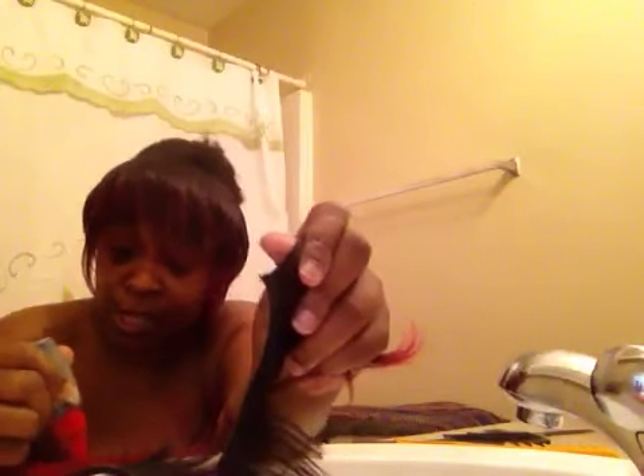I'm one that doesn't like wasting hair — as far as not using it — because that's money. My daughter is younger, so it takes a little time for her to understand about money. Once her pocketbook gets low, she'll remember. She'll relax. It takes time. She'll get there.